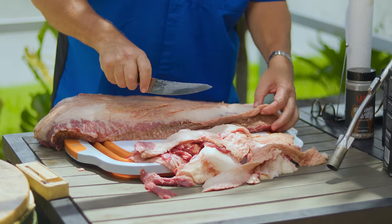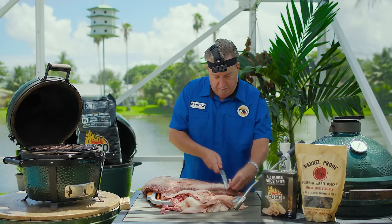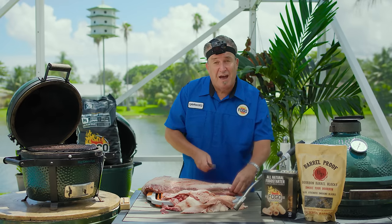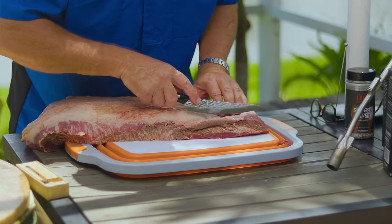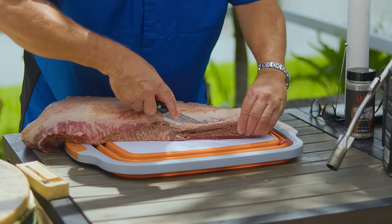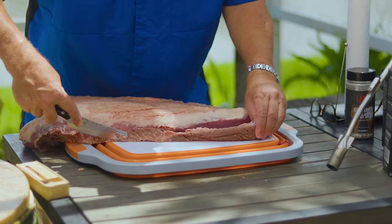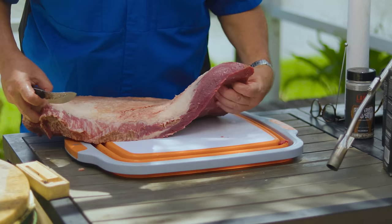Save all of these trimmings. You can grind them up and make burgers. We did a video on how to make beef tallow from trimmings as well. Any brown outer layer is just a very thin surface layer — still good. We're going to grind that and use it for brisket burgers too.